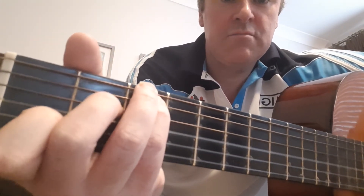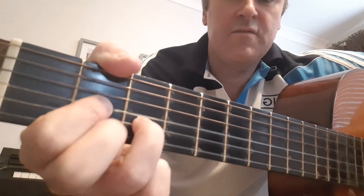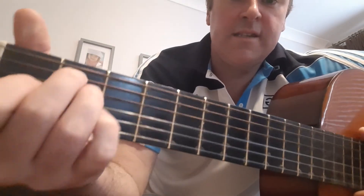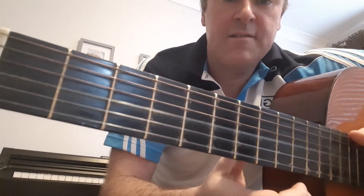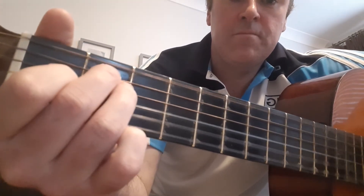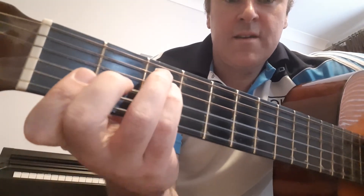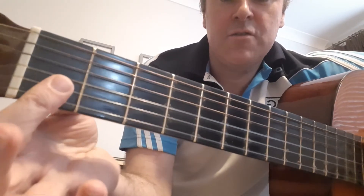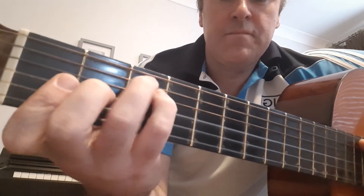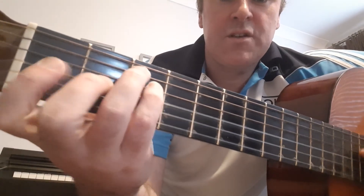For D, take the finger off and do a hammer-on — that's what that's called. Play D that way. Here's E, or you can flick the G string. And F — if you play F like that and you're covering those two notes, move this finger up to play all three of them so you're covering all three. There's F, but you can do a hammer-on there. Just mess around with the different chords.